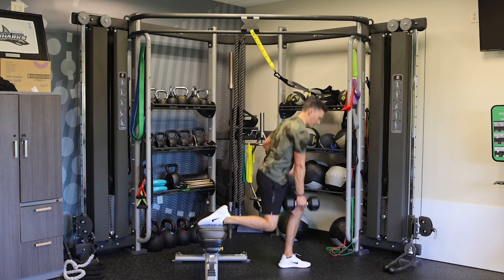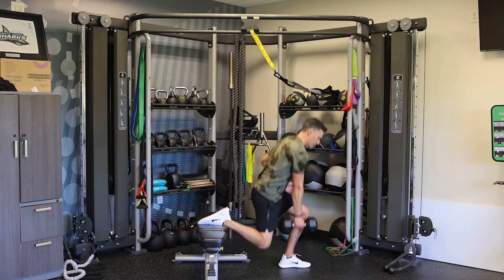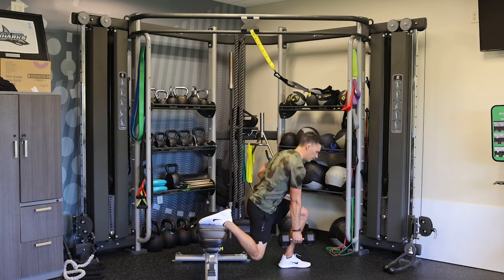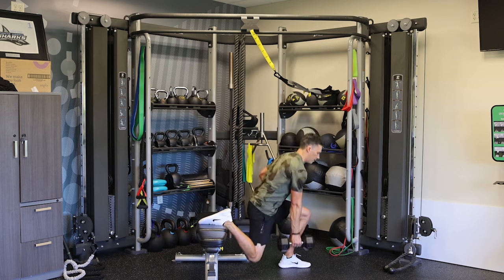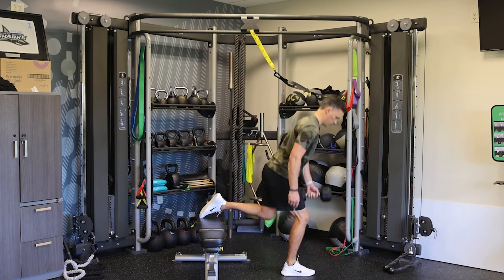We're gonna come up. We're doing eight reps on both of these. We're gonna switch.